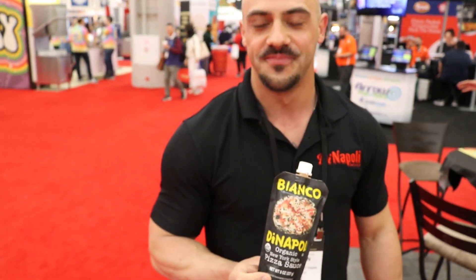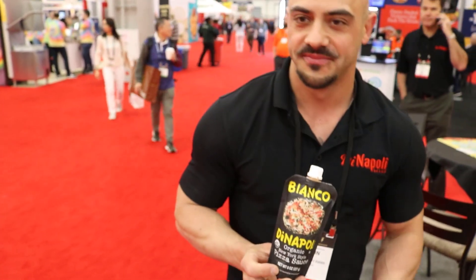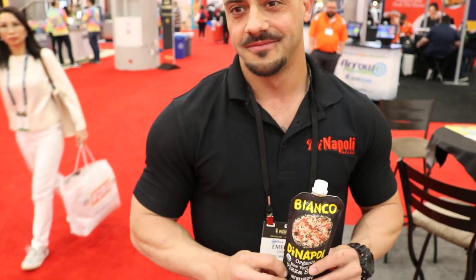That sounds fantastic. I know it's been a hit — I've heard about it before and I know people have tried it. I can't wait to give it a shot myself. Well, we'll give you a couple of them, but they are available on Amazon. We've gotten some good feedback so far, and we're anxious to hear from the rest of the community. I'm going to put a link below this video so you can purchase it right through Amazon.